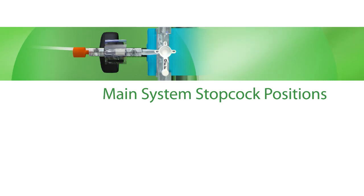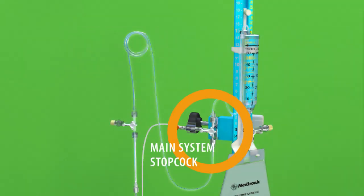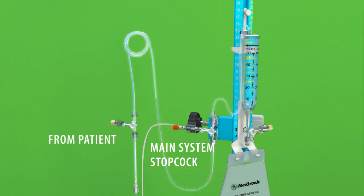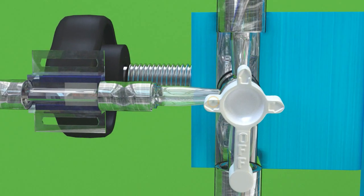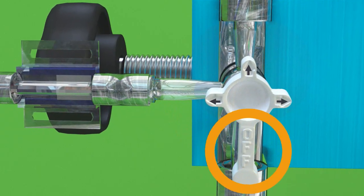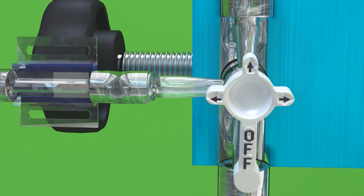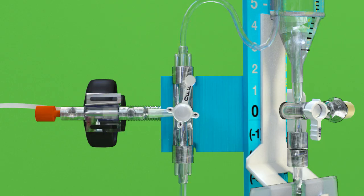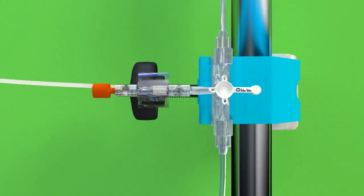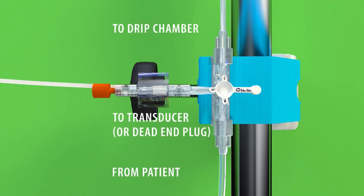Main System Stopcock Positions. The main system stopcock controls flow from the patient line stopcock to the transducer adapter or dead-end cap, and onto the drip chamber. Like the patient line stopcock, the main system stopcock is marked with three arrows, as well as an arm marked with the text OFF. The arrows indicate the directions in which fluid can flow, while the OFF arm indicates where the fluid cannot flow. For example, when the OFF position is rotated away from all of the lines, the fluid from the patient line stopcock is allowed to flow to both the transducer adapter or dead-end cap and to the drip chamber.